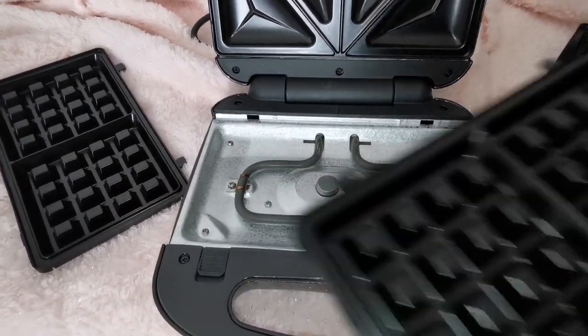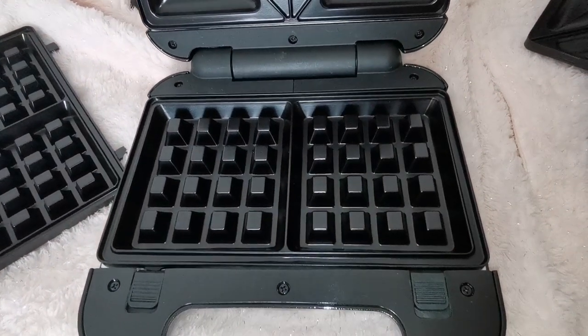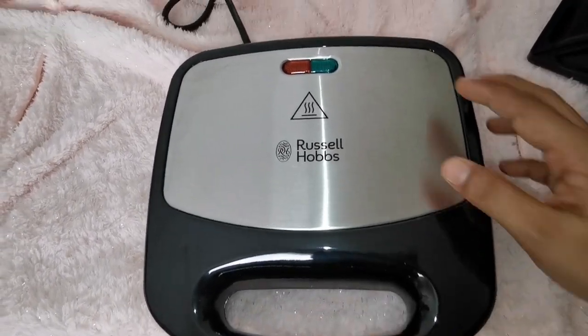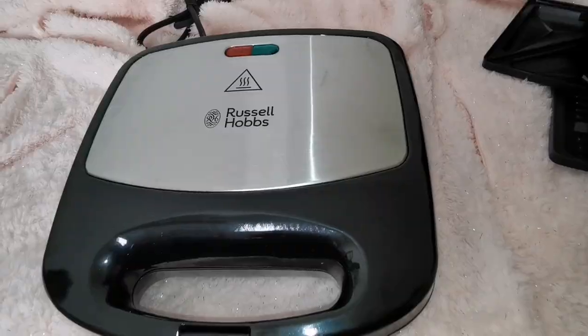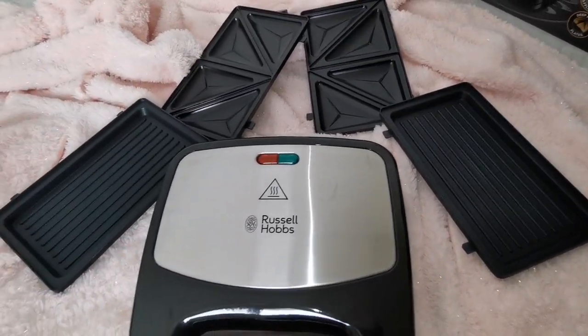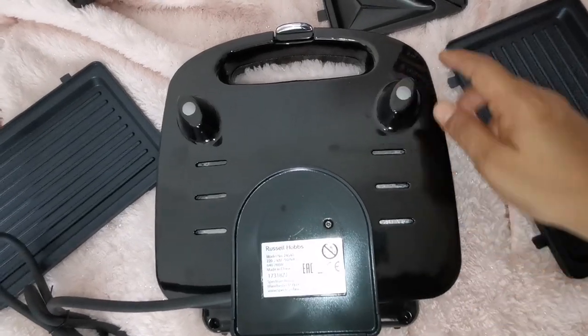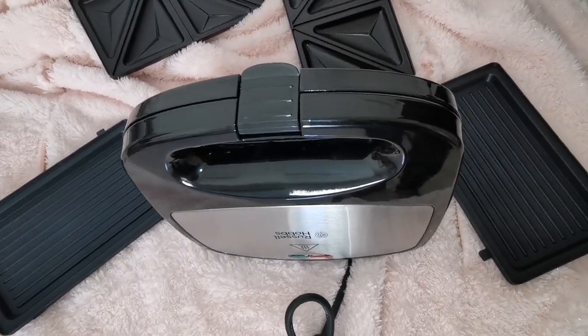These are the removable waffle plates so you can prepare yummy waffles for your kids. These two are indicator lights for power on/off and ready to use. This is the base of the snack maker so you can store it vertically for compact storage.